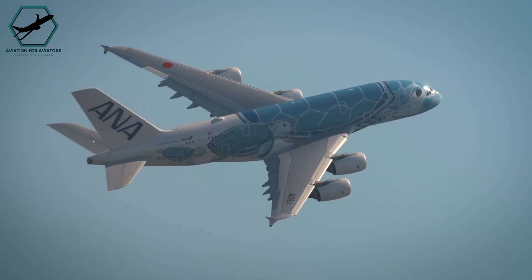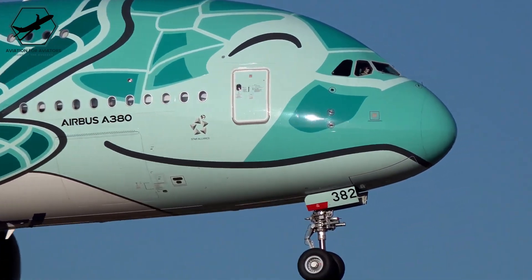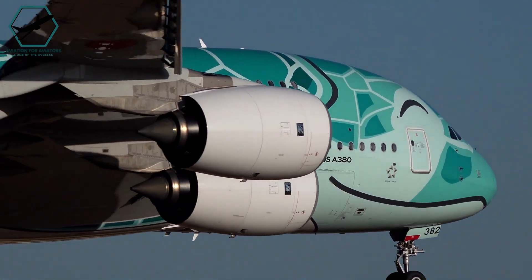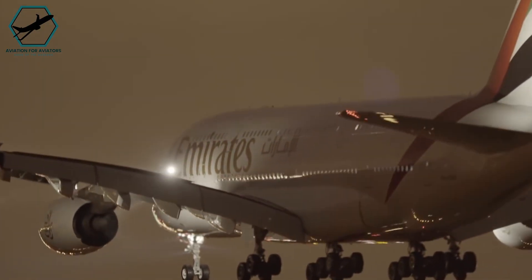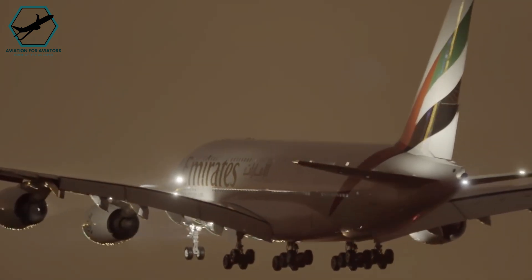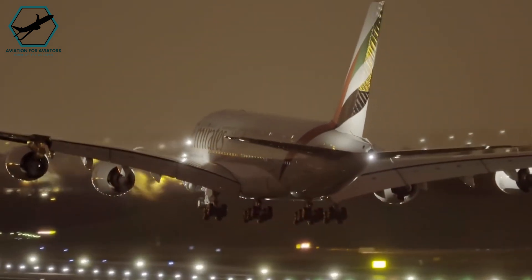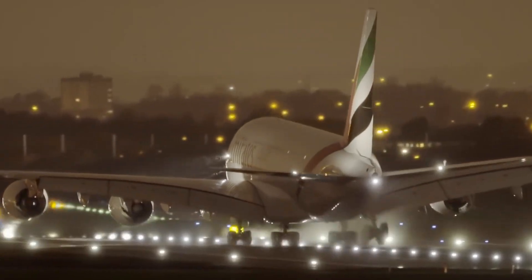It may seem counterintuitive for such a large and heavy aircraft like the A380 to stop so efficiently without reverse thrust on all its engines. However, the A380 is a testament to remarkable engineering, capable of landing safely with only reverse thrust on its inner engines. Have you ever been on an Airbus A380? Share your experience with this impressive aircraft in the comments below.